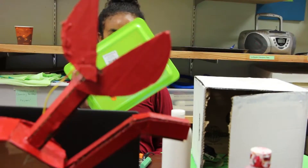So cute! Did you make it? These robots were designed, built, and programmed in about eight hours.